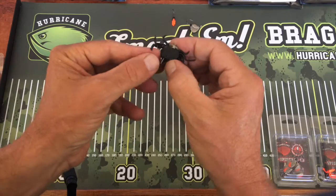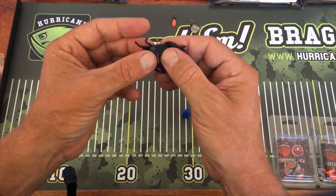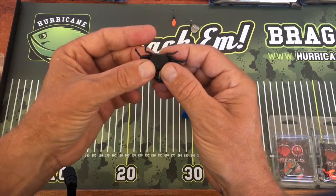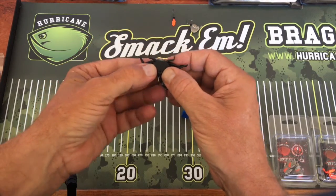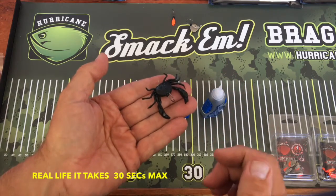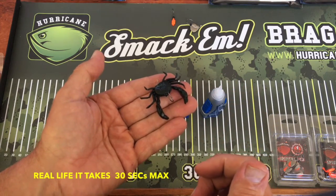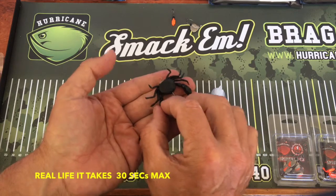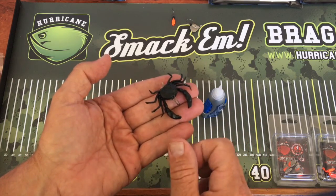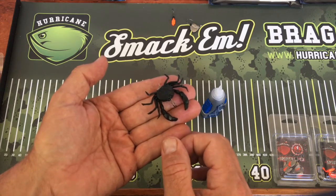Then you just get it around the back. The gel is great because it gives you a bit of time to work before it sets. Just push it up there like that, give that a few minutes to set, and that crab will not go anywhere. It'll be stuck there — you'll be pulling with the most pressure you can and it won't budge.